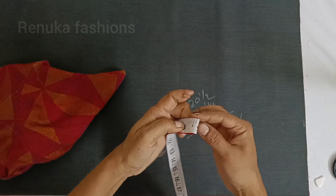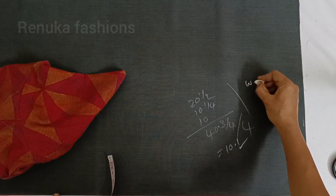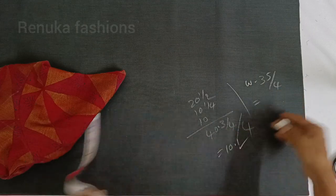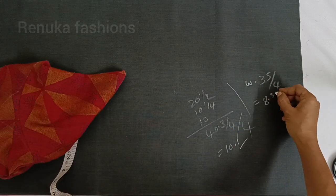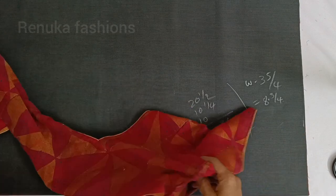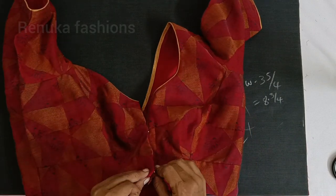We will cut out the width of the half and then cut the width to the length. We will cut the width of the margin. We will cut the width of the blouse. We will cut all the points and cut the width.